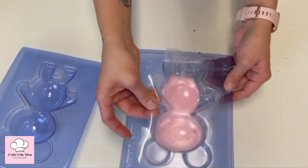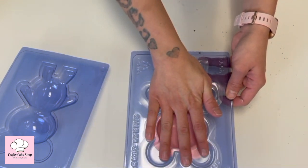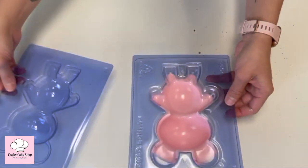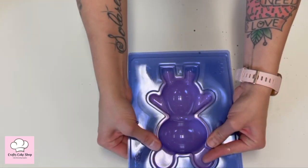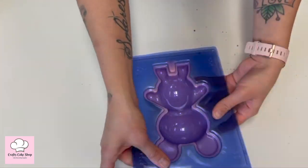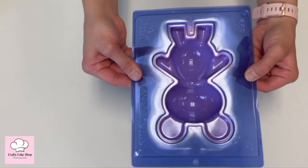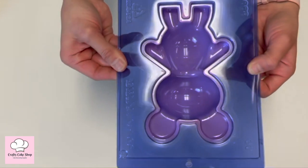Now we're going to put our second piece on and just squish it down so the chocolate distributes evenly. We'll go ahead and put the third piece on to help that out more — you'll see the chocolate spreading around in the mold, so make sure you press it firm. Now we're going to pop this in the freezer for about seven minutes.